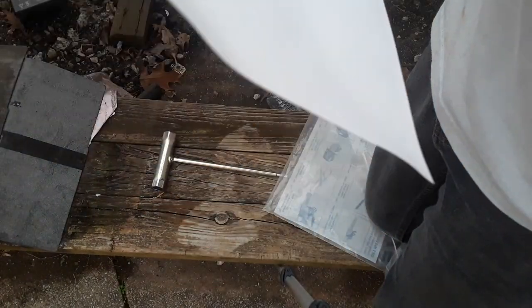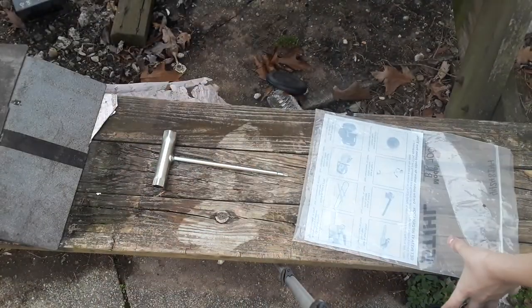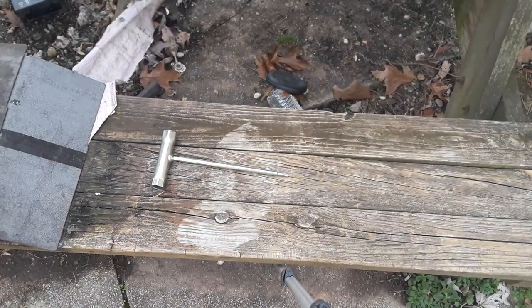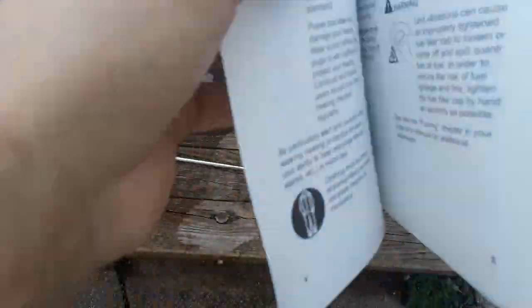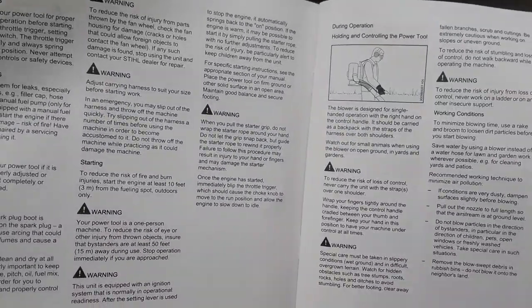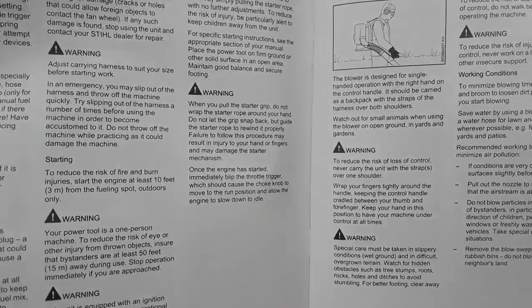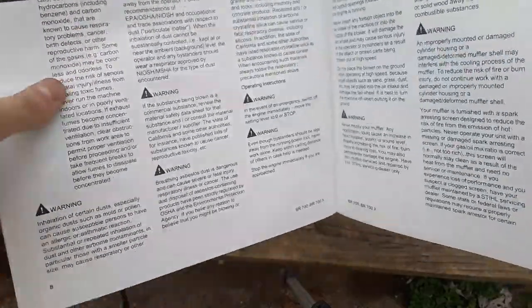You want to sit down and read these over. Have a nice cold drink — beer or whatever you like, or if you're a kid, a Gatorade. Sit down, watch TV, or if you can't sleep at night, read the book, read everything in it.